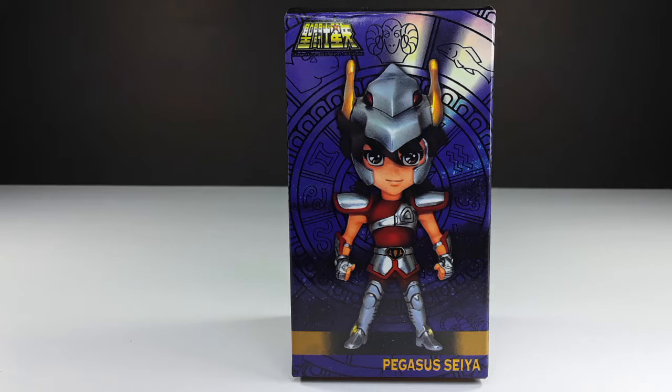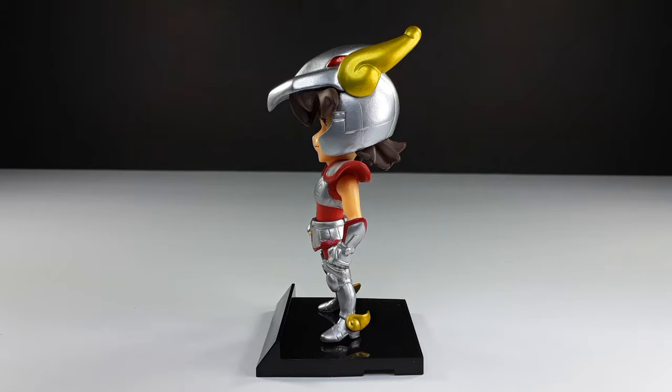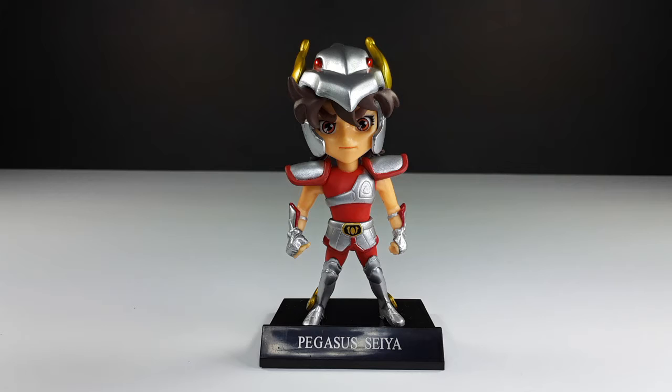Now let's take him out and check him out — there he is, Seiya himself, the hero of the show. He looks very nice — I like the way he looks, really animated, I like that about this figure. From the side, very nice figure, love the way they painted him. From the back, like I said, they didn't skip on the paint on these figures.